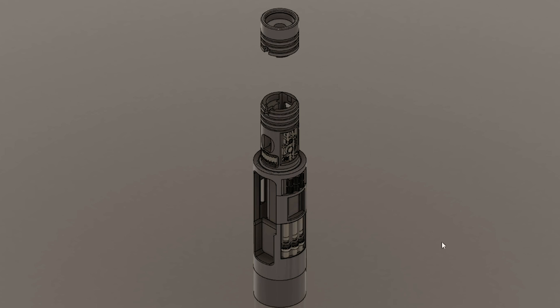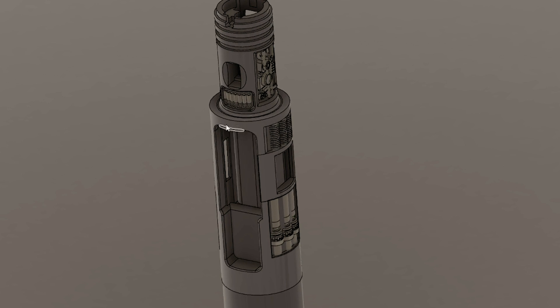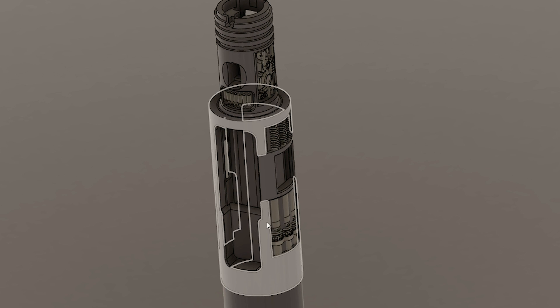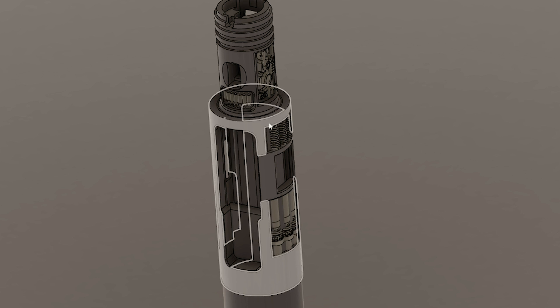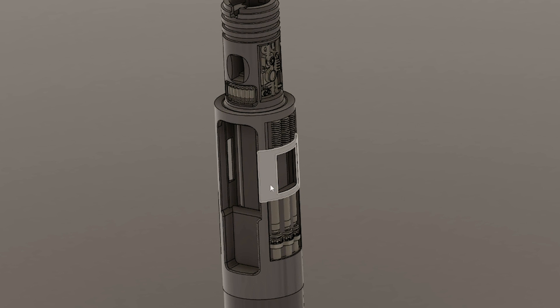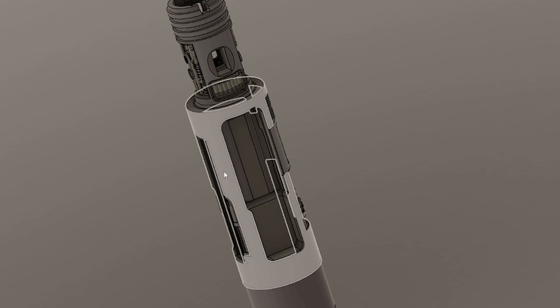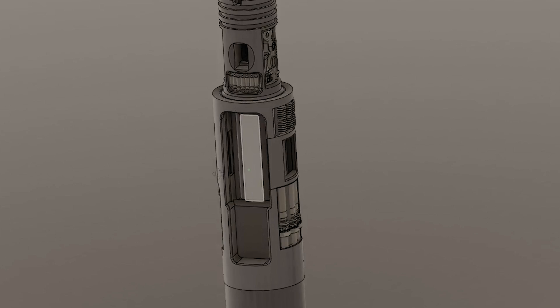Here it is — a relatively simple chassis system. The battery and the board live in this lower section of the chassis. I put some light greebly work on it because it looked a little plain to me, but you'll never see any of this stuff because this part of the chassis just lives in the hilt. I've got an indentation here for the USB-C charging module. Around the other side is where I bring my leads out for the control box — leads for the LEDs and the switches.